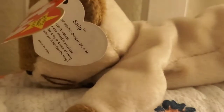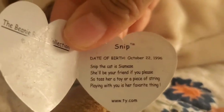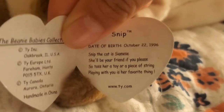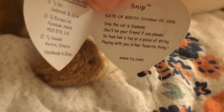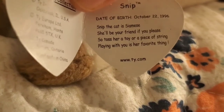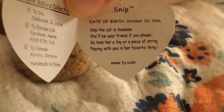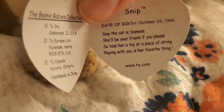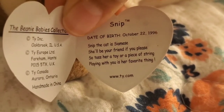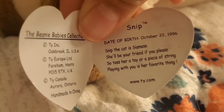Snip the cat is a Siamese — I don't know how to pronounce that exactly, so let's call it Siamese. The tag poem reads: Snip the cat is a Siamese and she will be your friend if you please. So toss her a toy or a piece of string — playing with you is her favorite thing.